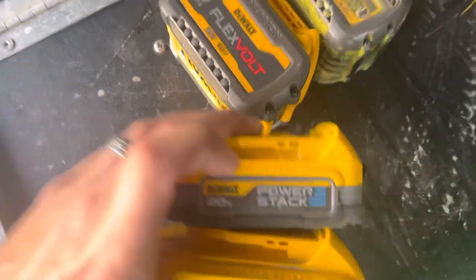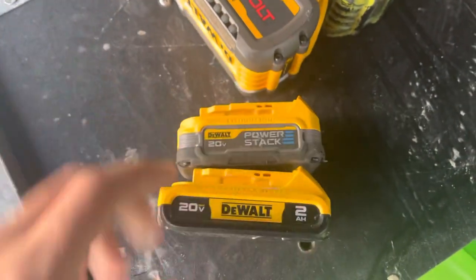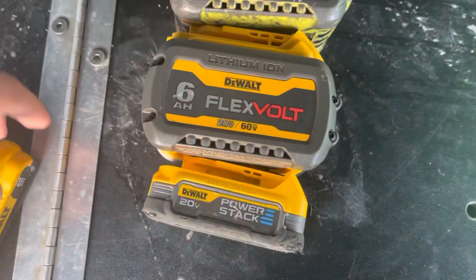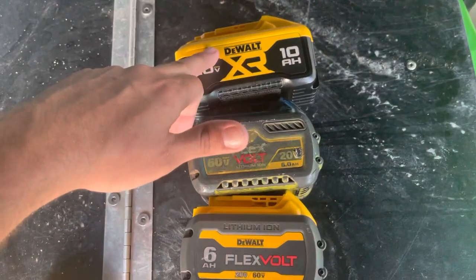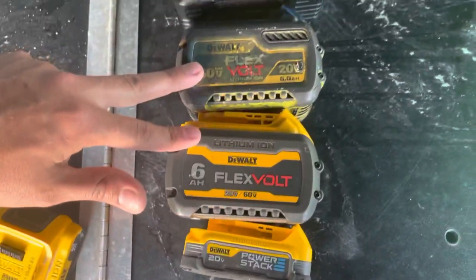Yes, this battery PowerStack is better than a 2Ah regular battery. But this battery lasts nowhere as long as this battery, this battery, or this battery. And this battery costs almost as much as this battery. And this battery doesn't last as long as either of these two batteries.